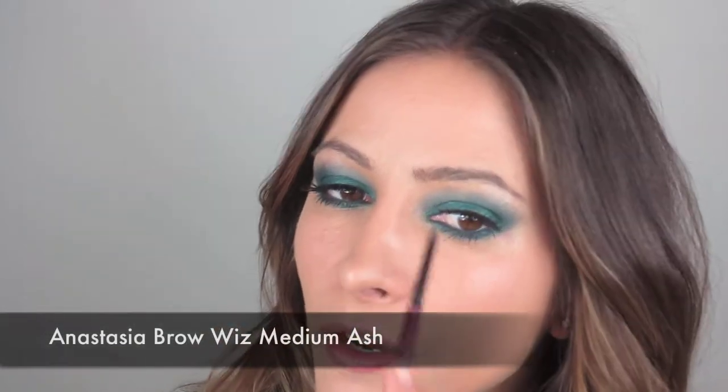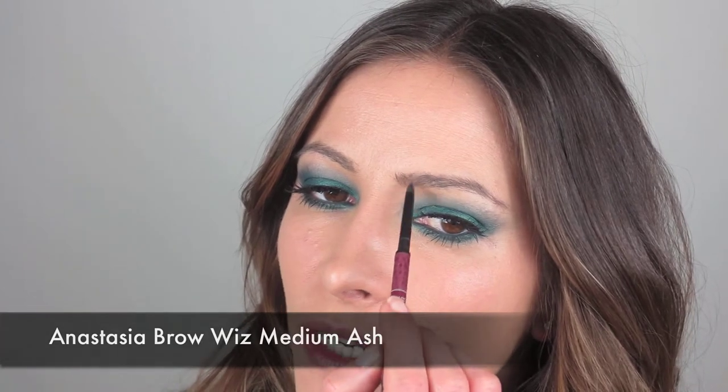Now for the eyebrows. I'm going to use my Anastasia Brow Wiz in Medium Ash — of course, because I seem to use that in every single video. I'm just going to fill in the gaps. Nothing too dramatic because obviously the eyes are quite heavy, so I'm just filling in the gaps and drawing on a natural kind of brow.